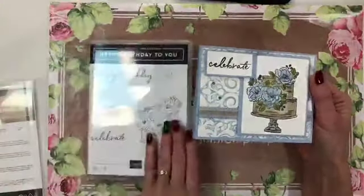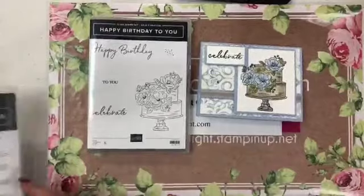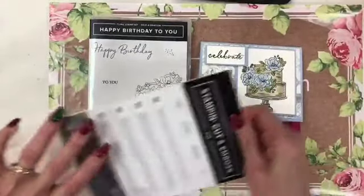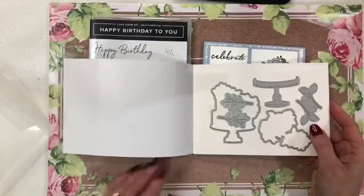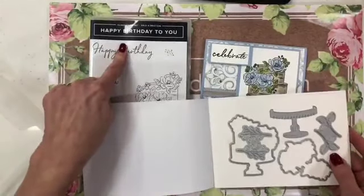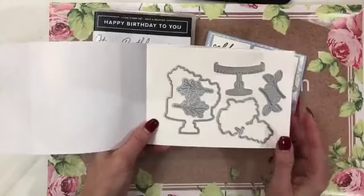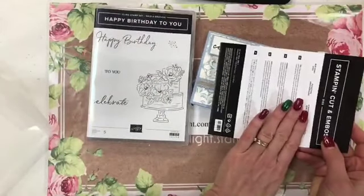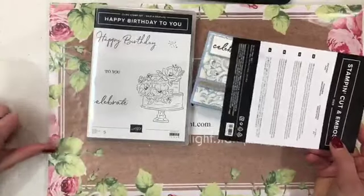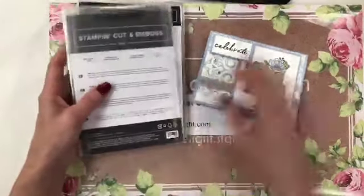At my class yesterday we used the Happy Birthday to You stamp set — here's one of the cards we made. What would be better than stamping it? Having dies to match it! Starting in February you can get a coordinating die set. You get the stamp set free with a $50 order, then purchase the matching dies in February. You can get the stamp set in January and the dies in February, so it won't kill your budget.